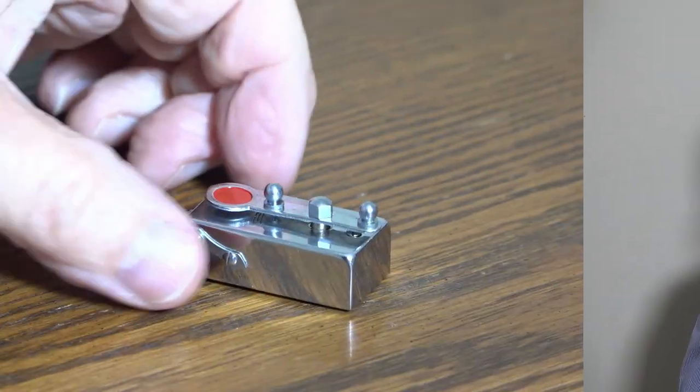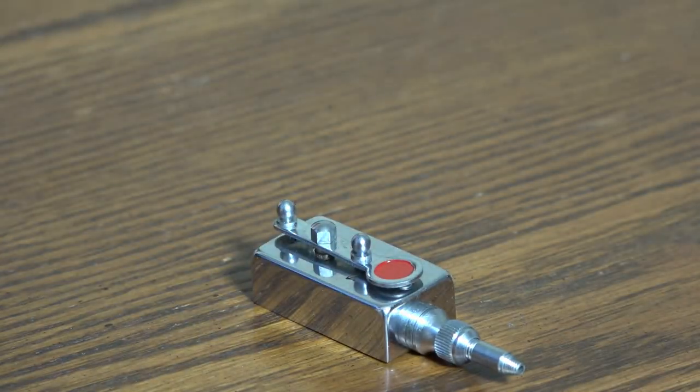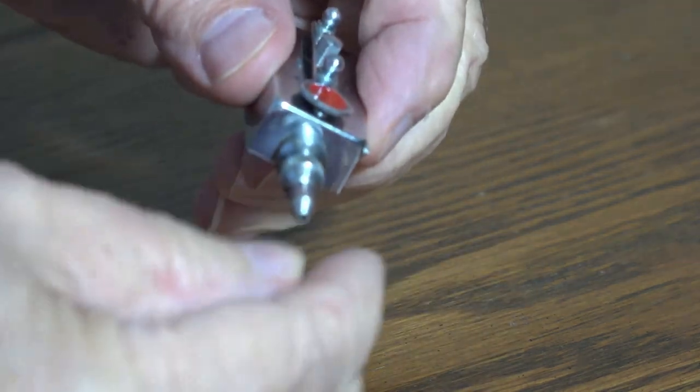So what else can you do? Well, there's another way: mechanical timers. I don't know if they still make these things, but you can get mechanical timers like this. Let me zoom in so you can see what I'm talking about. This particular one is made in Japan and came with an adapter like this.